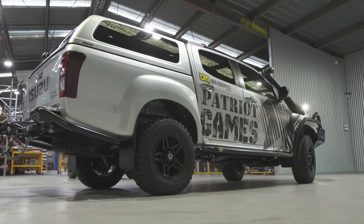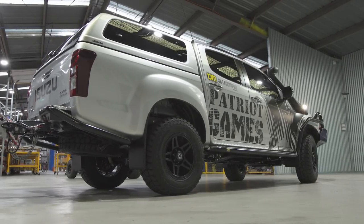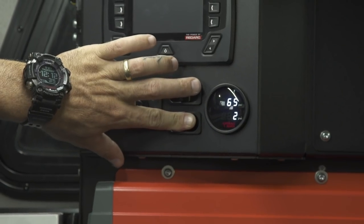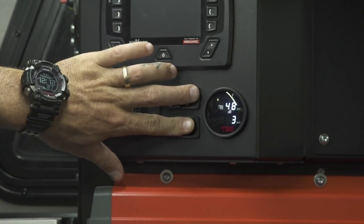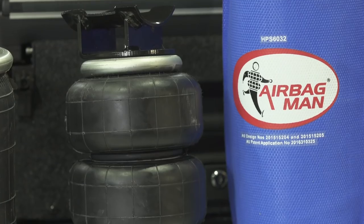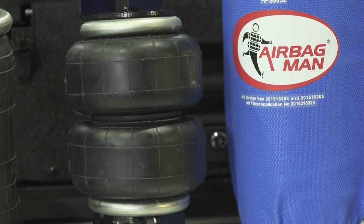Airbag helper springs are to fit to your touring vehicle. The main advantage of having airbags is you can obviously adjust the spring rate based on air pressure inside of this little bad boy here, which is the airbag, to suit the load that you're carrying.